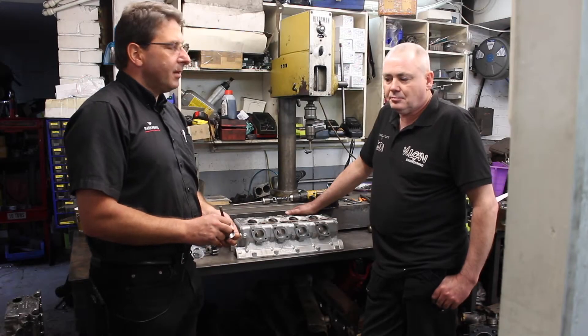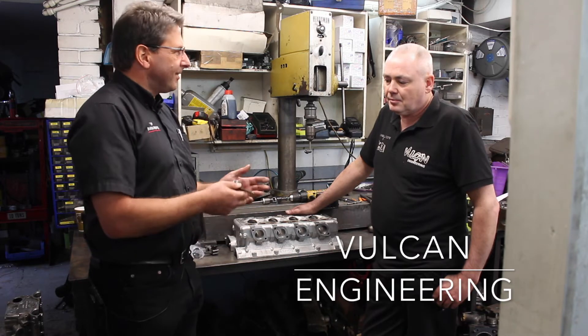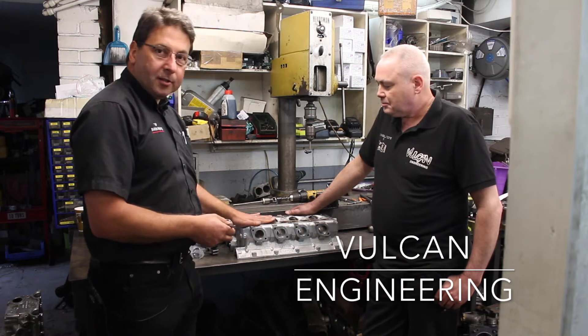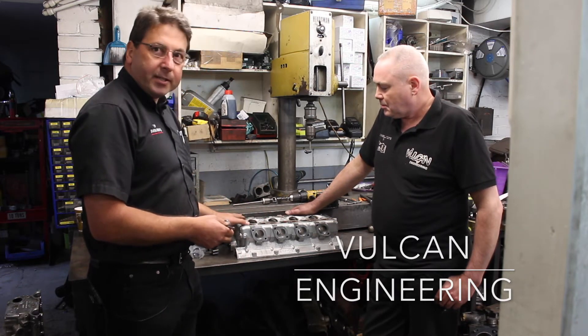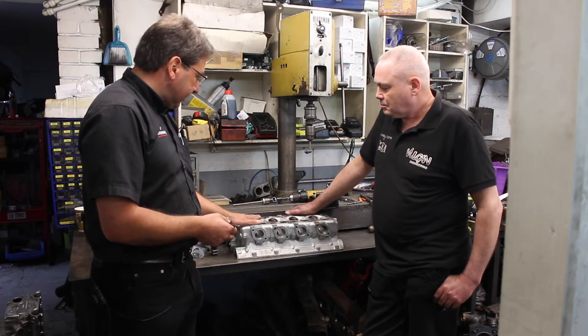We're here with Steve from Vulcan Engineering. Steve's done all our head work and machining work for years, so we've got a great relationship. What we're looking at today is skimming the head surface, obviously to remove all the old gasket, but also there's a bit of distortion in there — for a 30, 40 year old head — to make sure it's sealed.